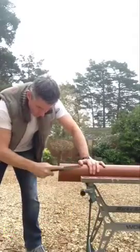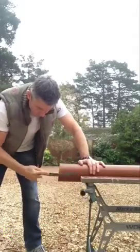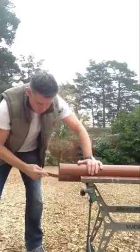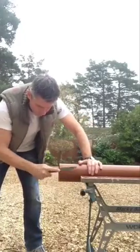Next, chamfer right around the end of the pipe using a file or a rasp. This part is crucial. If you don't do it, the square edge of the pipe will just push the seal straight out of the joint.